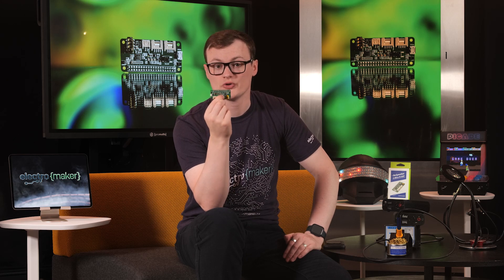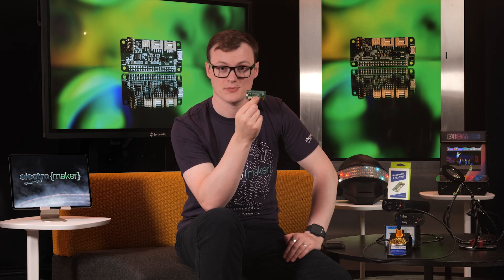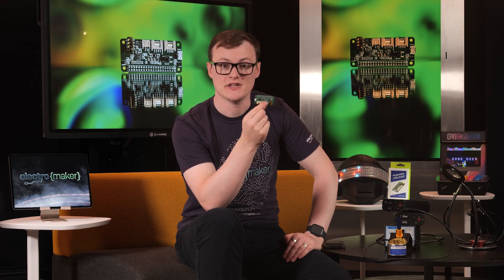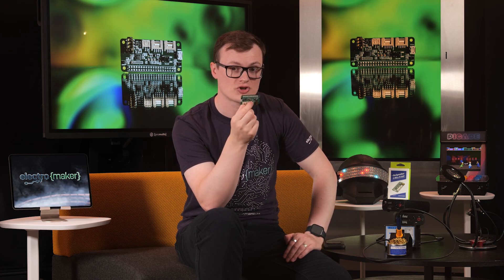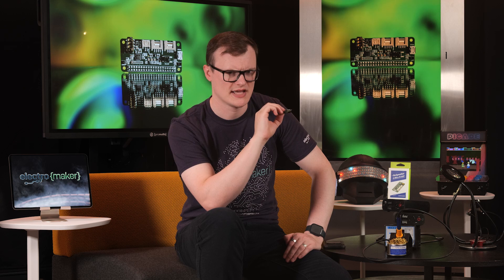The addition of an I2C connector and GPIO 12 connector also makes it easier to connect external peripherals to this board. And the integration of three RGB LEDs means that this board can be used directly in projects. But again, more on this later.